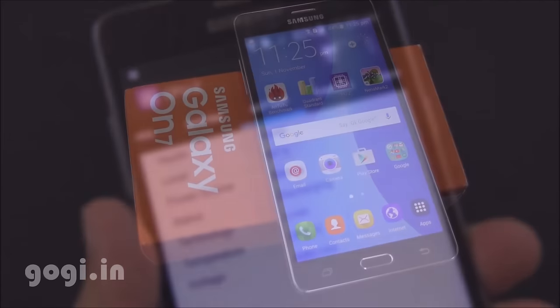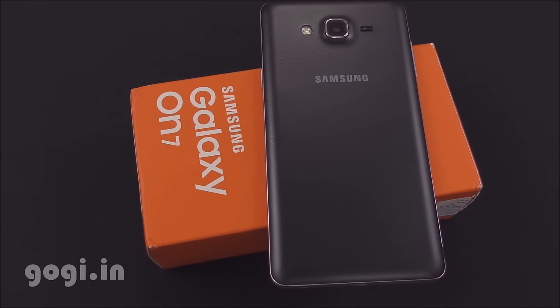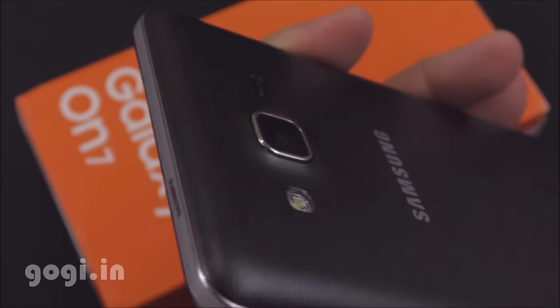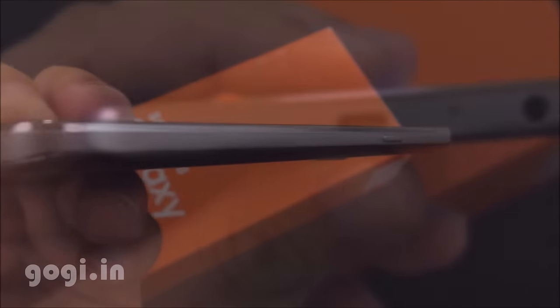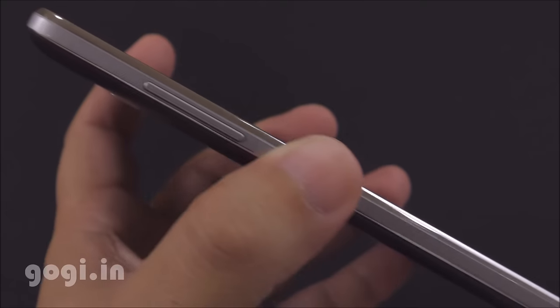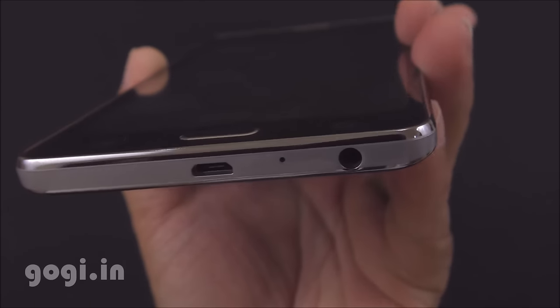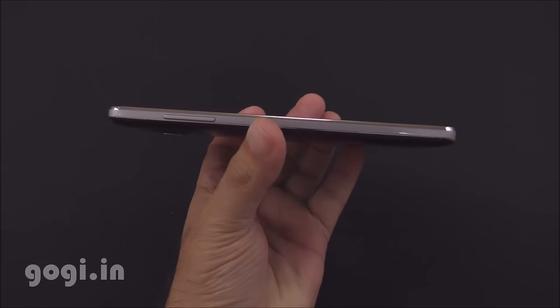Galaxy On7 is powered by the Snapdragon 410 quad-core processor and runs Android Lollipop 5.1.1. Performance is smooth, the handset doesn't heat up much, and camera quality is above average. Battery backup is impressive — you can expect about 5 to 7 hours of continuous moderate to heavy usage on a single charge. The On7 is a bigger version than the On5 and uses a different chipset; I found the On5 slightly better in camera quality. There are better options available in the market, but if you are looking for brand value, the On7 is a good option.